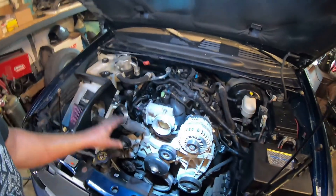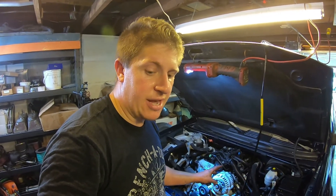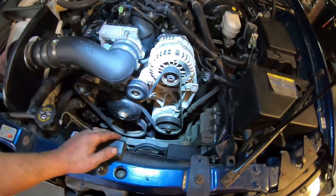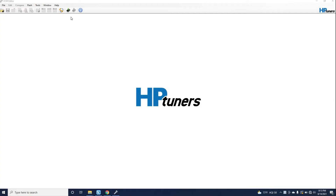I'm going to put everything else back together, and then when I have time I'll do the actual PCM programming portion. This PCM doesn't know that it has electric fans or how to control them, so I'm going to have to use HP Tuners to go in and do that. Air filter, intake tube, serpentine belt, PCM, and fuse box cover are all back in place — all that's left is making the changes in the PCM so it can control these fans.